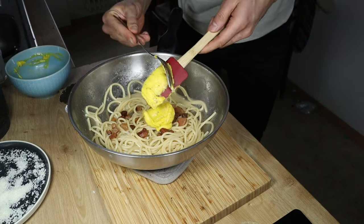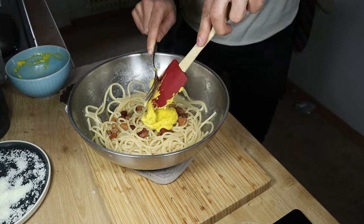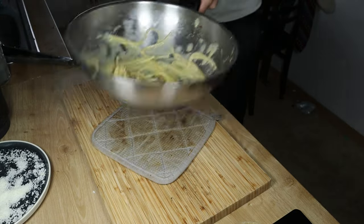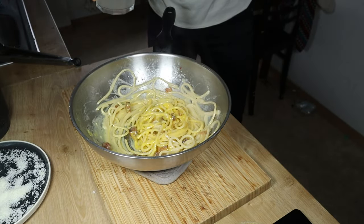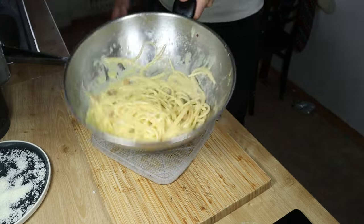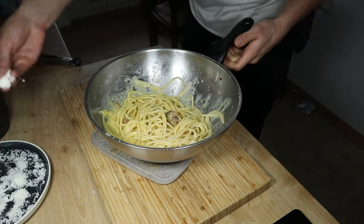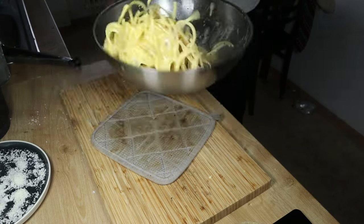Now put the mixture in the pan and shake it so that the cream will emulsify with the sauce. Adjust the consistency by adding some cooking water if you need to. If you added too much cooking water, it's not bad — you can just add some more pecorino to adjust the consistency.